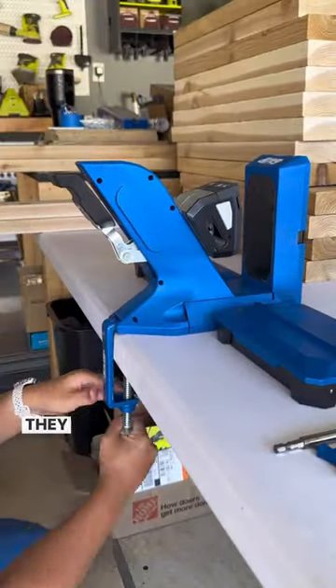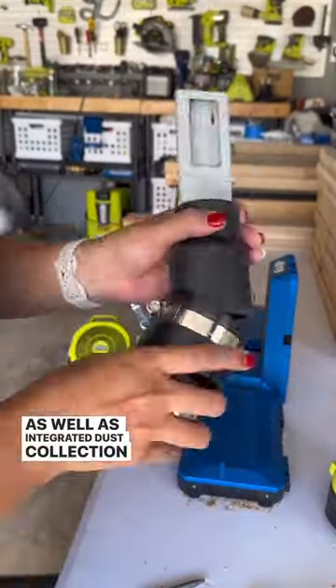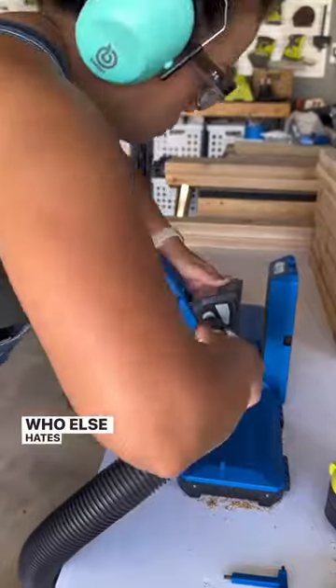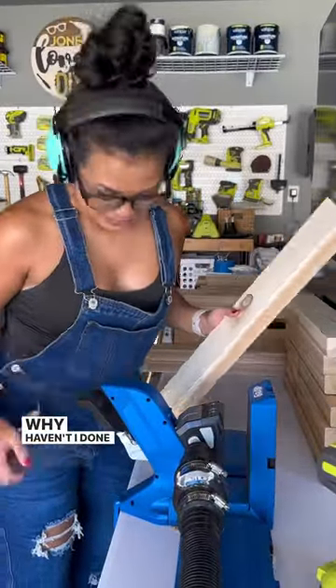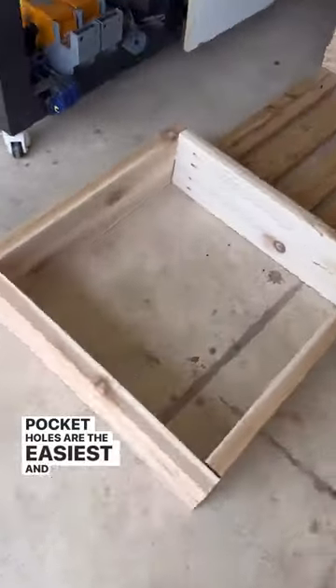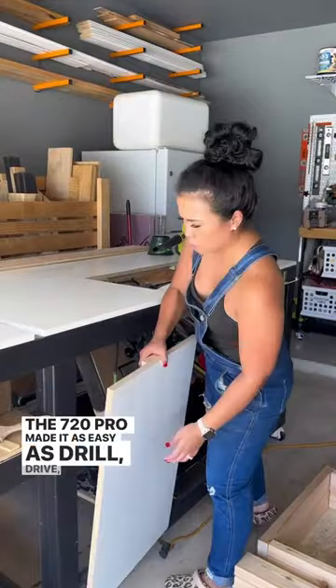Love the small footprint and storage. It has a patented quick-setup drill bit and stop collar, as well as integrated dust collection with a vacuum adapter. Who else hates setting up dust collection? Now here I am yelling at myself — why haven't I done this? It was so easy. Pocket holes are the easiest and fastest way to join wood. The 720 Pro made it as easy as drill, drive, done.